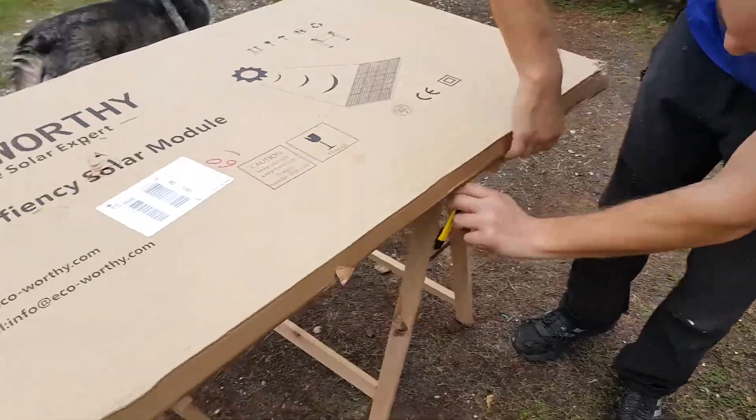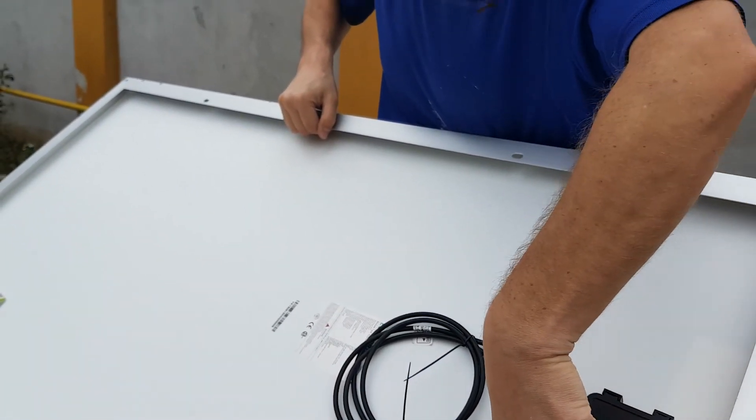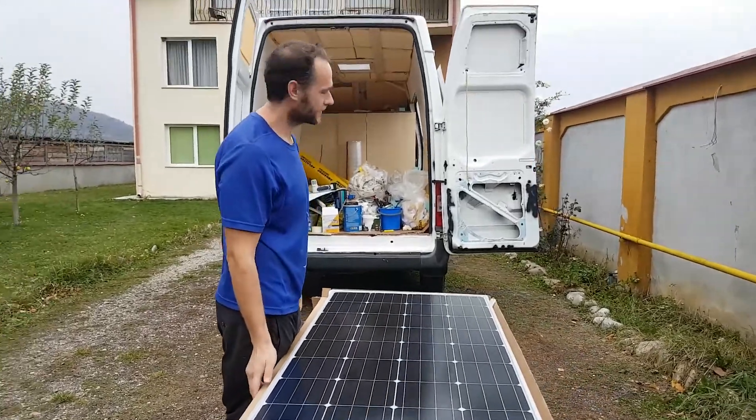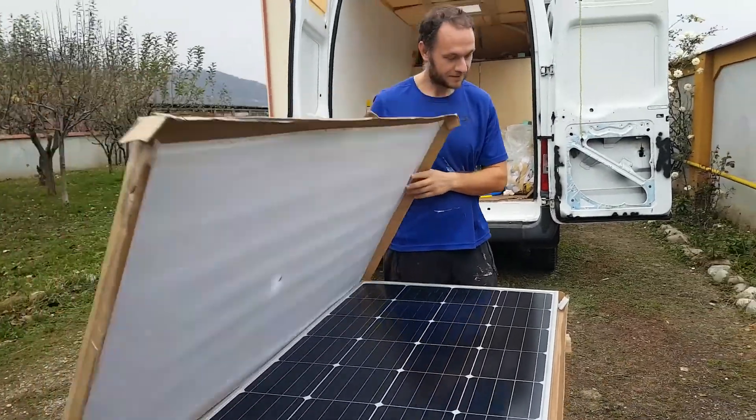We've got a solar panel — 150 watt hour. It's a waterproof box. Now we just need the mounts. The bad boy is going up there. Our electrical system is coming all together.